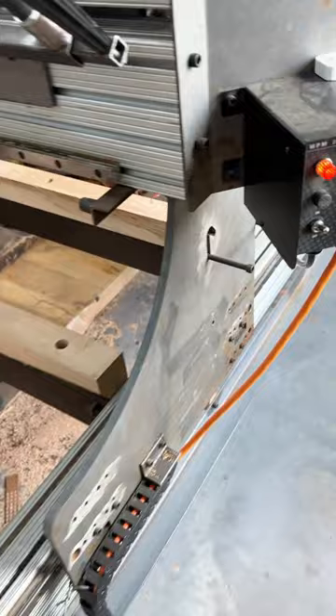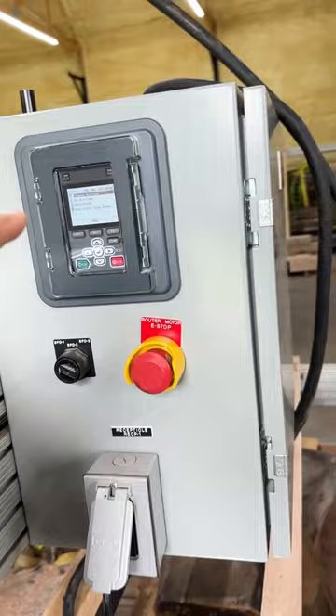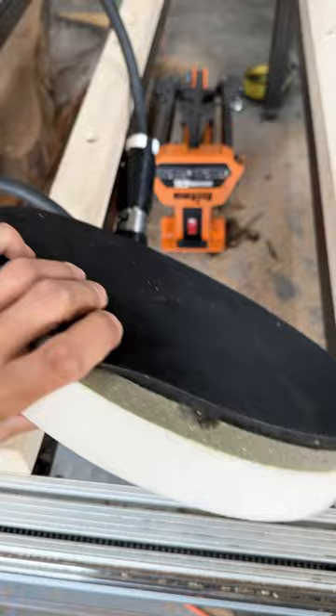The motor is five and a half horsepower, three phase. It's being controlled with a VFD so it is variable speed, meaning I can swap out that cutter head for the sanding head and do sanding on here as well.